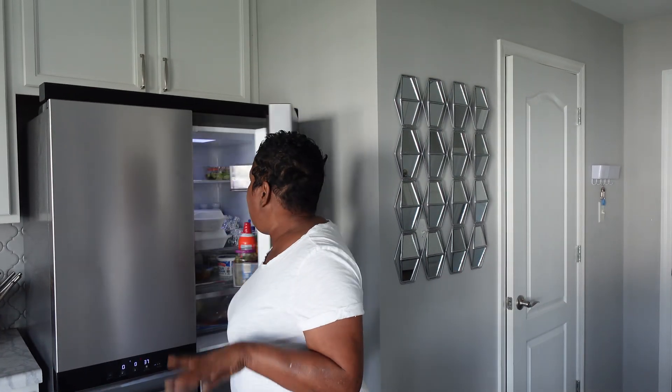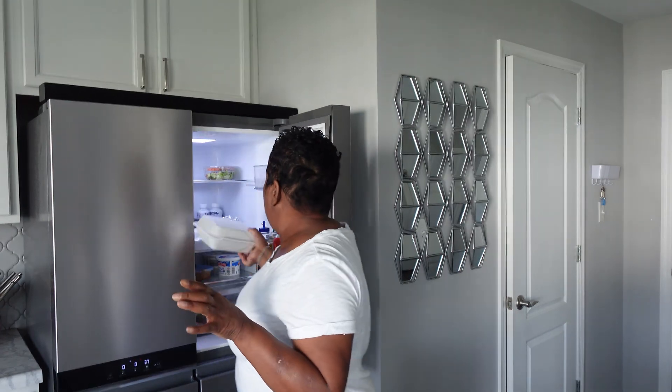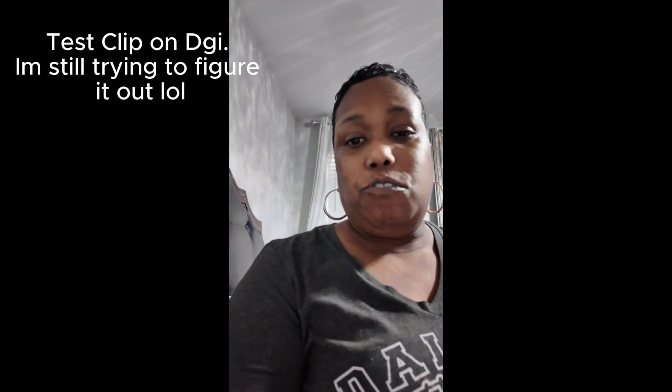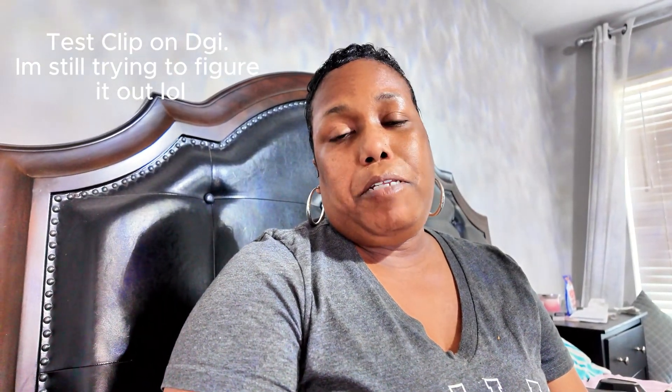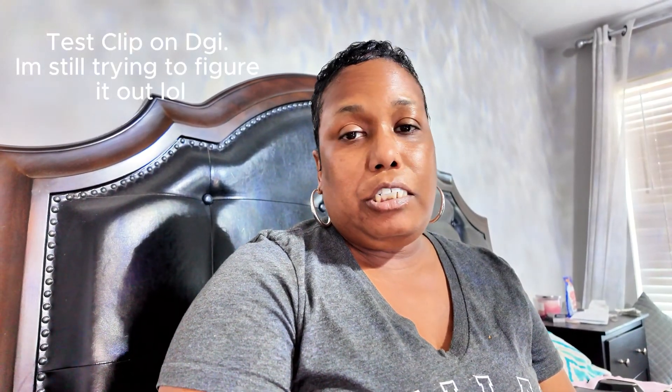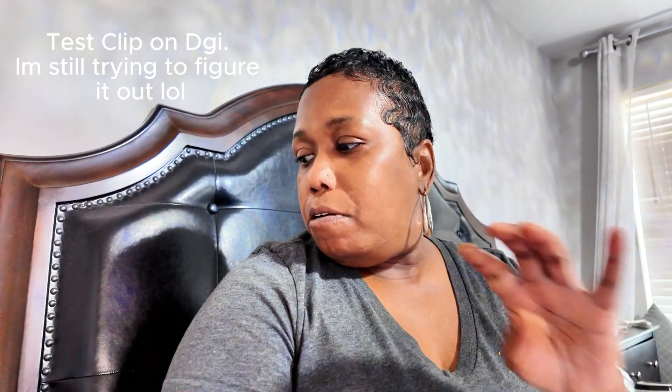Hey y'all, good morning! It's Wednesday, September 11th. I remember this day 23 years ago — I can't believe how time flies. I'm heading my food up and then I'll be back. Okay guys, I am about to head out for my infusion appointment. Hey y'all, I made it back home — everything went good. I'm about to lay down for a minute and just finish eating some lunch. I'll pick the camera back up in a minute.